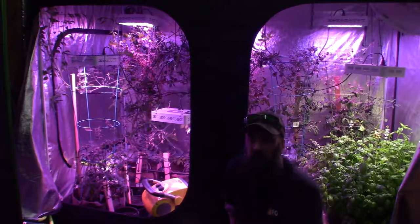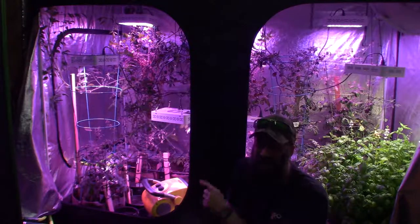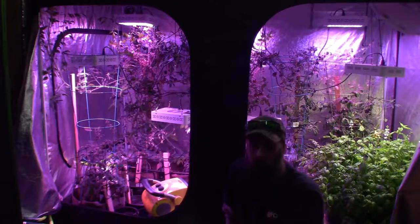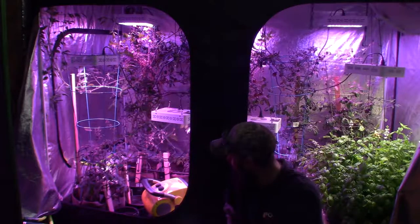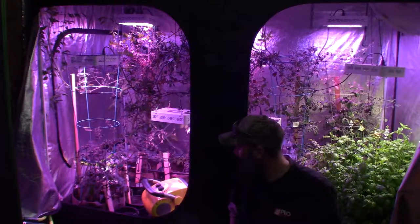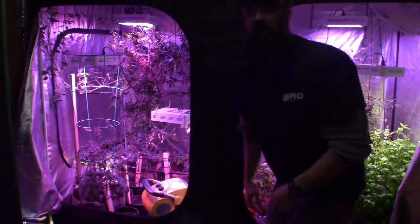Hey everybody, this is Brian from P&B Homesteading. I wanted to give the large grow tent update and show the watering for it. I kind of did a short video yesterday that I uploaded for the new herbs that I've planted in here and the replacement of the sickly spinach. Let me grab the camera and give you a tour.